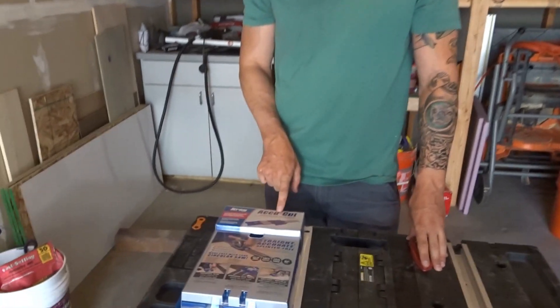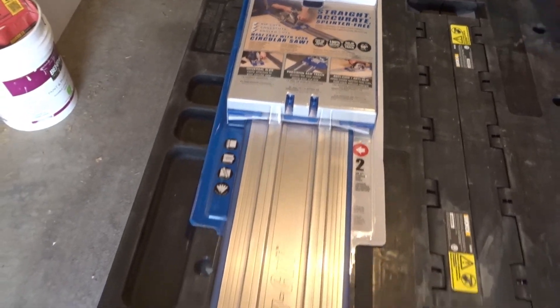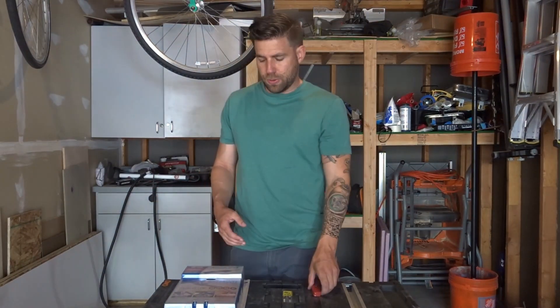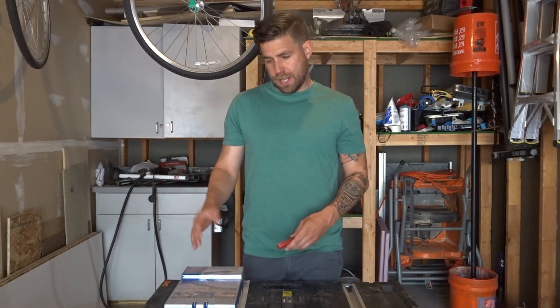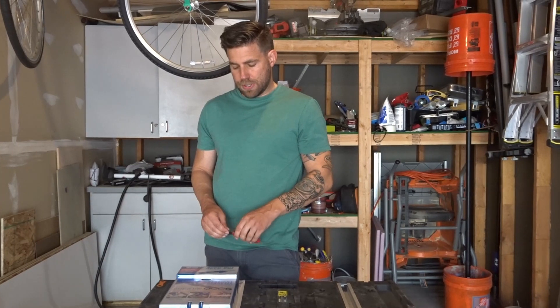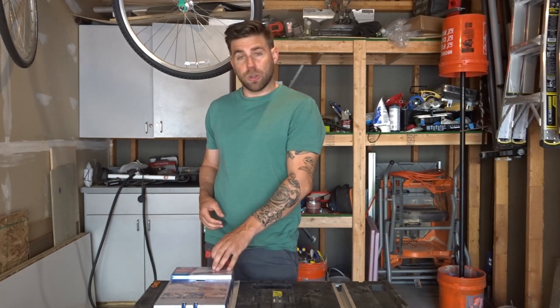Hi everyone, welcome back to my channel. My name is Aaron with Aaron Fix-It-Stuff. I just picked up this Craig Accu-Cut. It's used as a jig for a circular saw. I used to have one that was just made out of plywood, something simple that I built at home. Cleaners threw it away at a job, so I picked this one up to see how it works. I read some good reviews about it, so I'm going to do a how-to video. I haven't really found any videos on YouTube that make it clear, so I'm going to do a step-by-step instruction and hopefully you find this helpful.